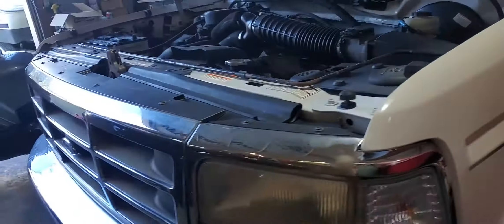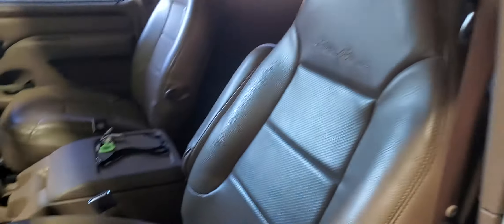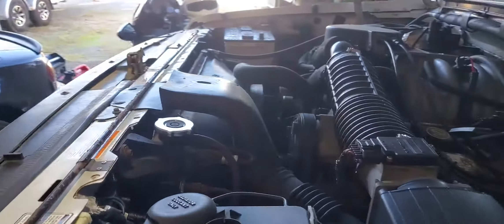I actually have a complete brand new front end for this. This was a police seizure, but it is such low mileage. I mean, when do you ever see a Bronco that doesn't have the seats all ripped up and the dash all cracked? It's a great truck. I plan on keeping this one for a while.